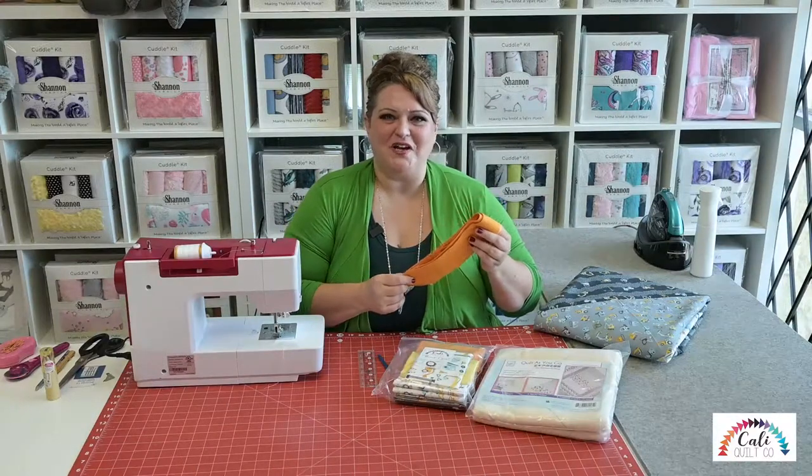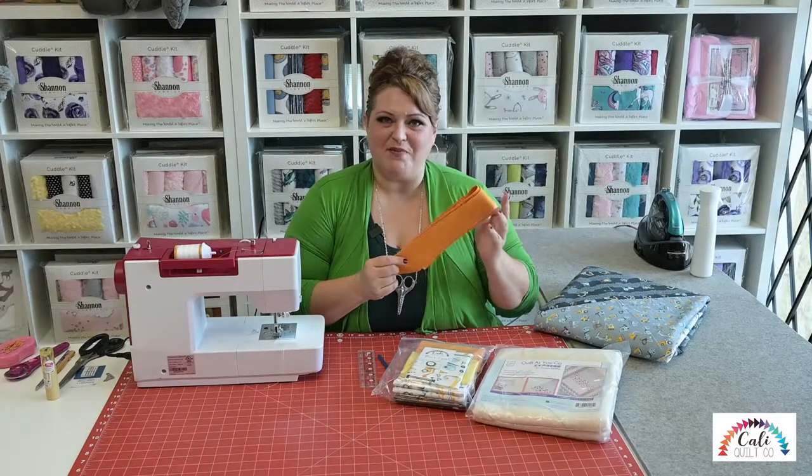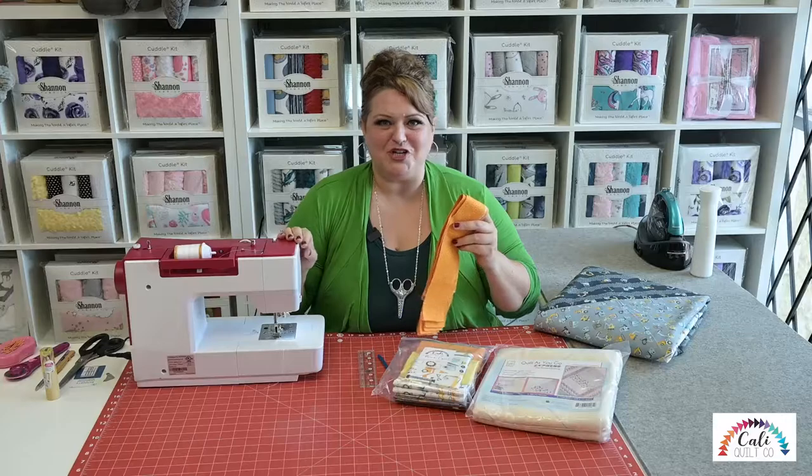Hi, I'm Tava Singer from CaliQuiltCo.com, and today I'm going to show you how I put quilt binding on all by machine, no hand sewing.